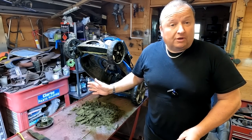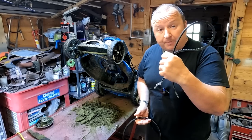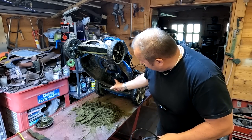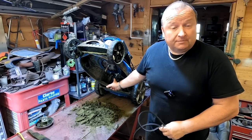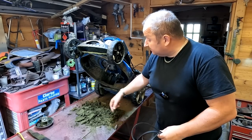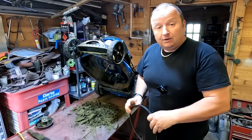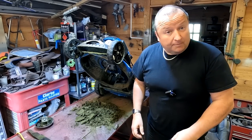Hello again folks, we're back on this Hyundai lawnmower. In the last video we found a broken belt and also a seized up gear selector mechanism. We also sharpened the blade and as you can see from this pile here, I've had a good scrape underneath the deck. The new belt is now in, we can now fit it, get it all back together and let's hope it works.